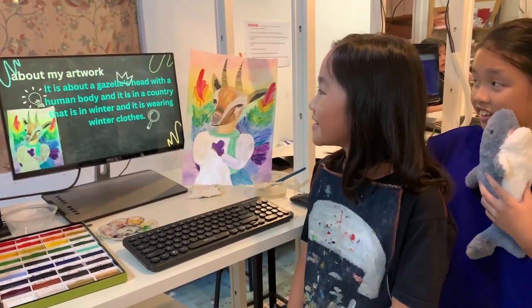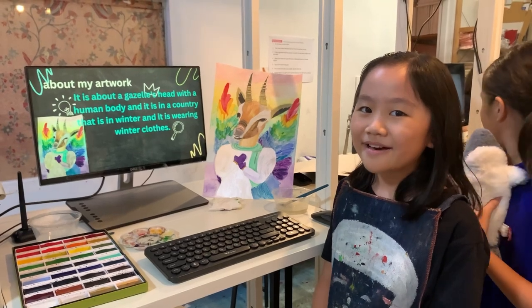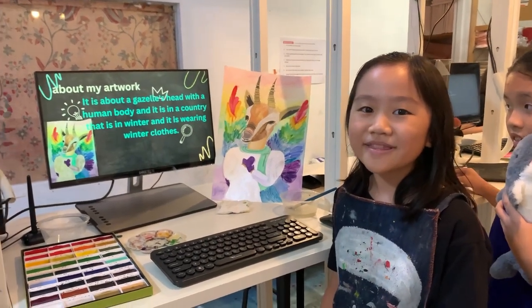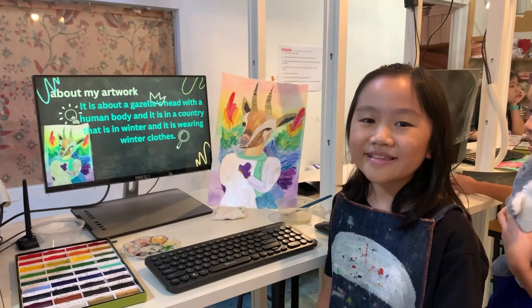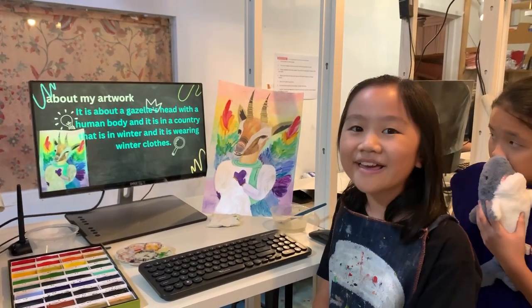About my artwork. My artwork has a gazelle with winter clothing and wings. It is in a country that has a winter season. It is very cold and it needs wings to fly off.